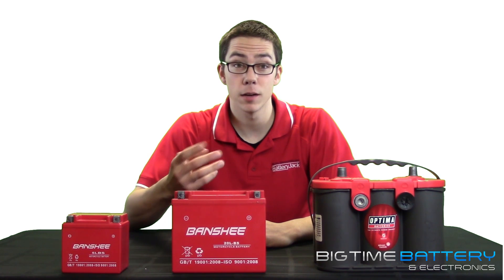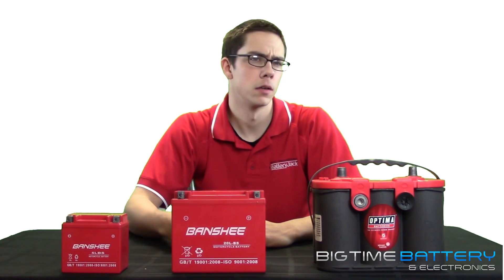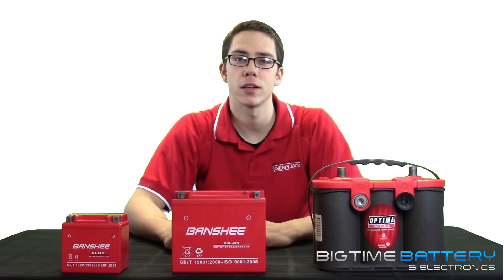I hope this video helped you guys gain a better perspective and grasp of cranking amps and cold cranking amps. Comments, questions, concerns? Leave them below and I'll be sure to get back to you as soon as possible.